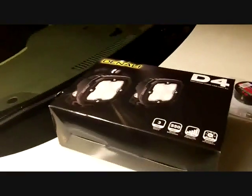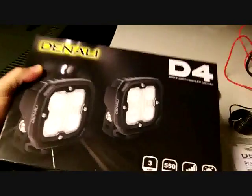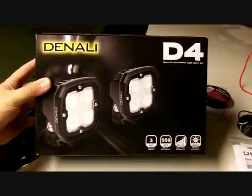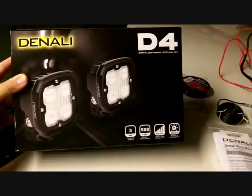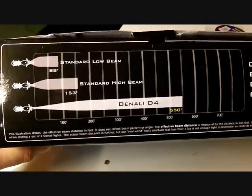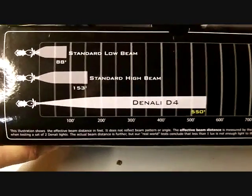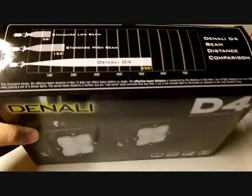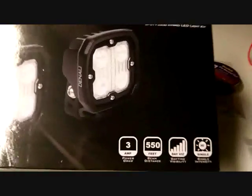Here are the farings. These are the auxiliary lights that I decided on purchasing — the Denali D4s. Let's zoom in on what we got there. They're pretty high-vis according to what we see, and some comparison between the standard low beam, high beam, and what the Denali D4s can do.